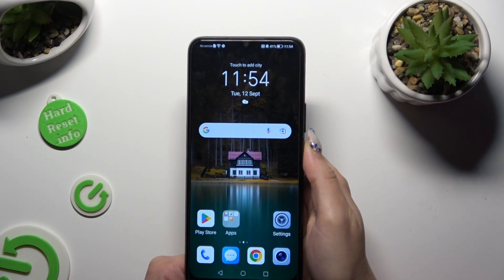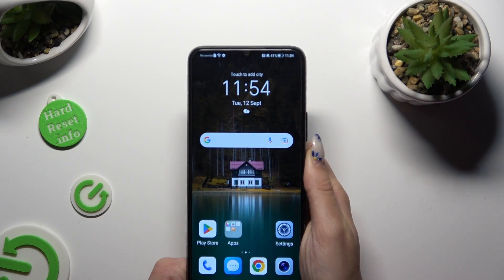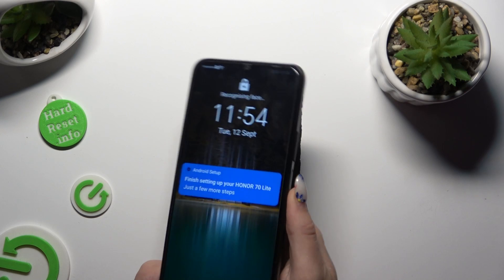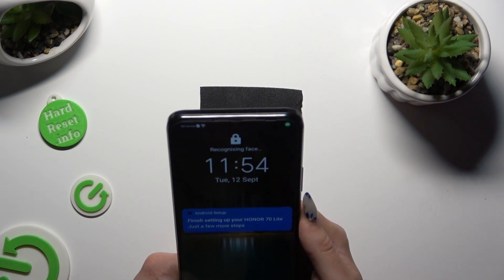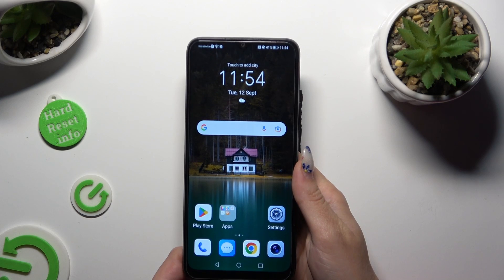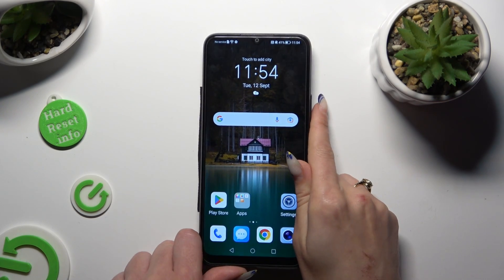So finally, when I switch off my screen and then turn it back on, I can see that Face Unlock is working properly.